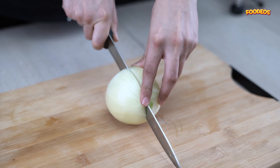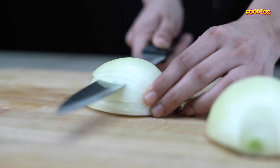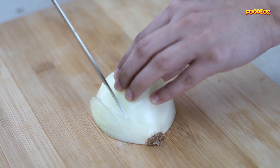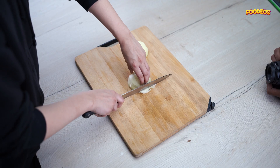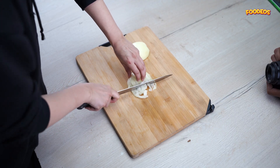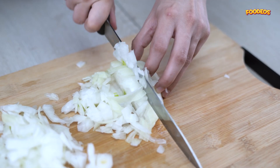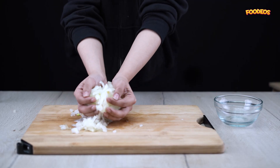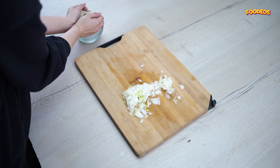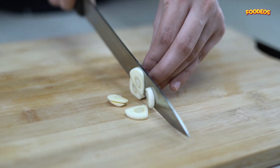Peel an onion and dice it as well, then gather and set aside. Peel 3 cloves of garlic and chop them until a fine mince.